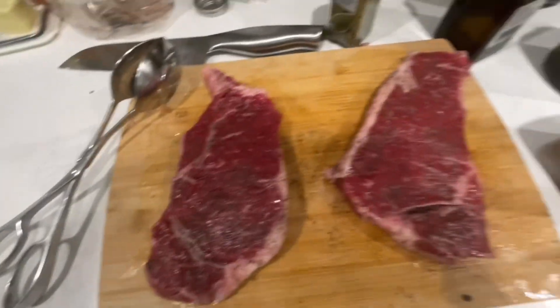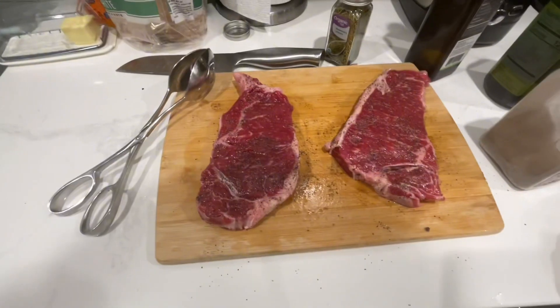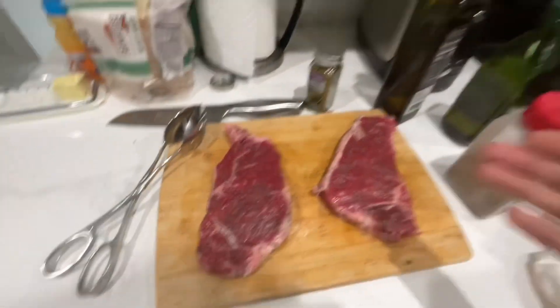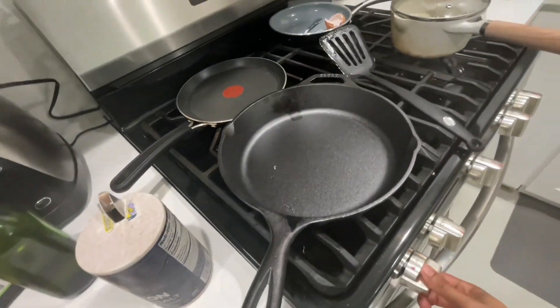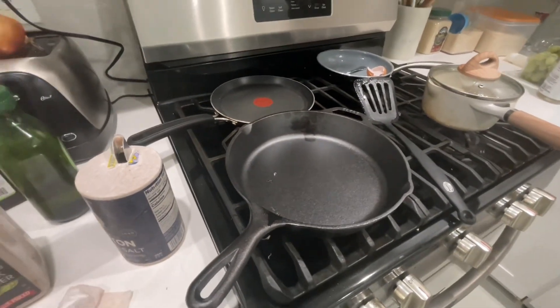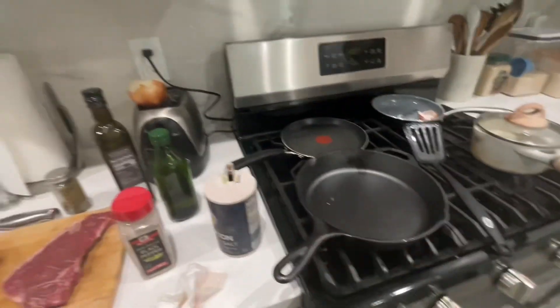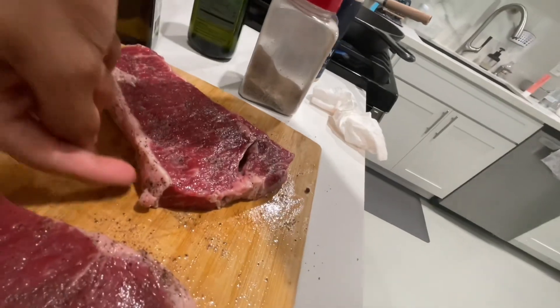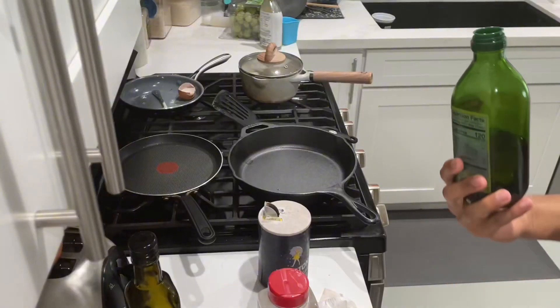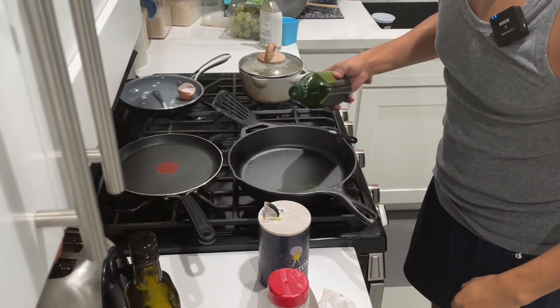Once your steak is nice and seasoned, you got the black pepper on there — you can put more, it's kind of up to you. What you want to do is cook this bad baby on the skillet. You can put the skillet at about five or six. The heat is going to start cooking. We're going to put this thing right on the skillet, but first we're going to cook the sides. Then we'll add some olive oil so the steak doesn't stick to the pan.